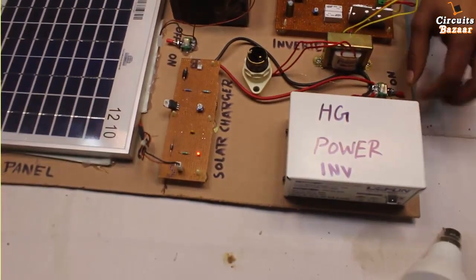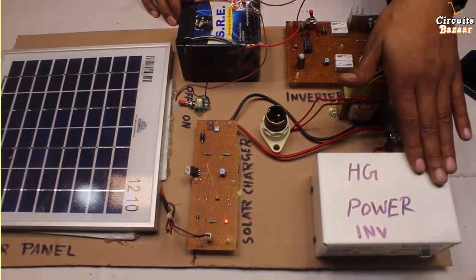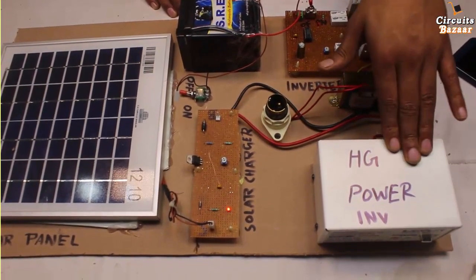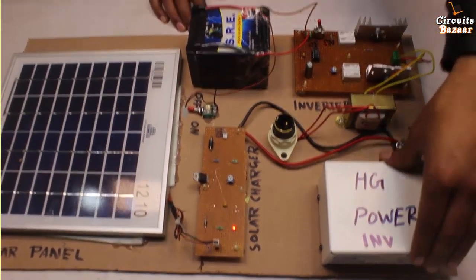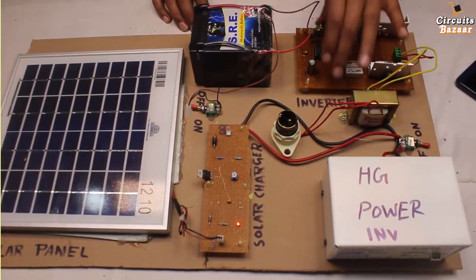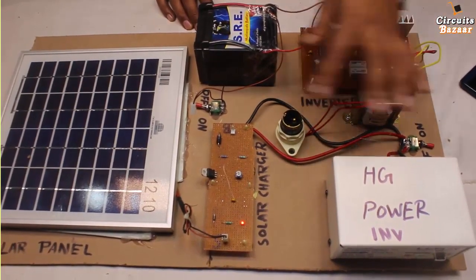This is the high power inverter — this toggle switch is for this inverter. You can charge your mobile phone, power on an LCD, or power applications that need high AC current. For that we made this high power inverter, and for normal current we made the handmade inverter circuit. Right now this bulb is connected to that circuit.